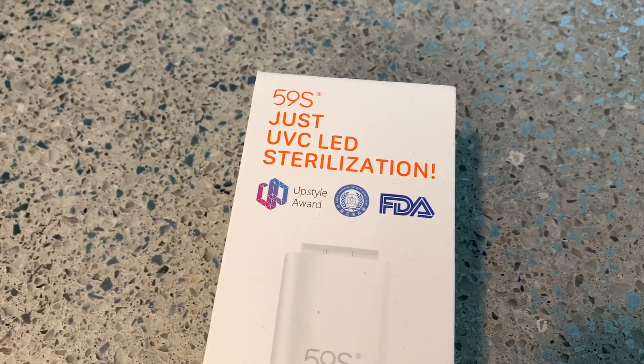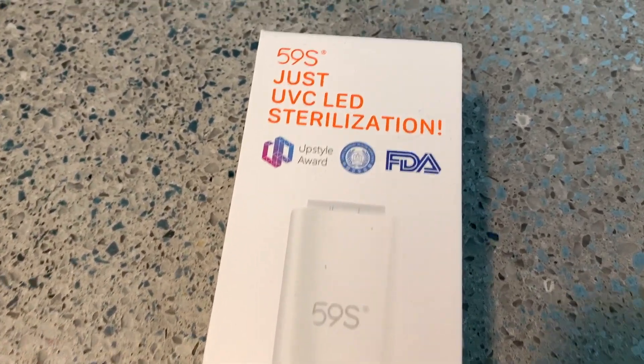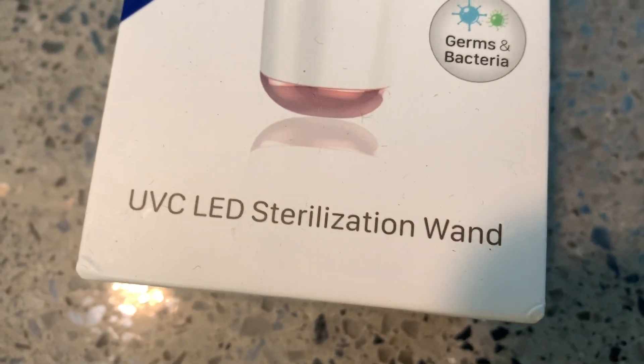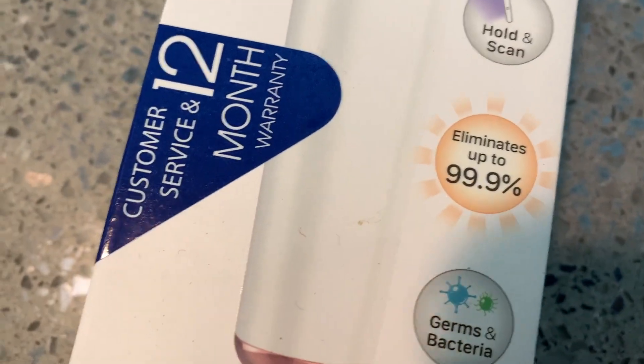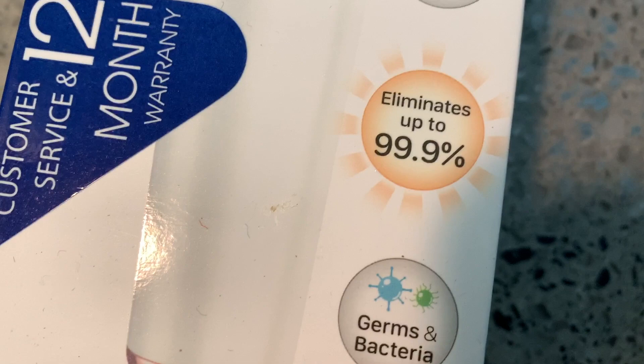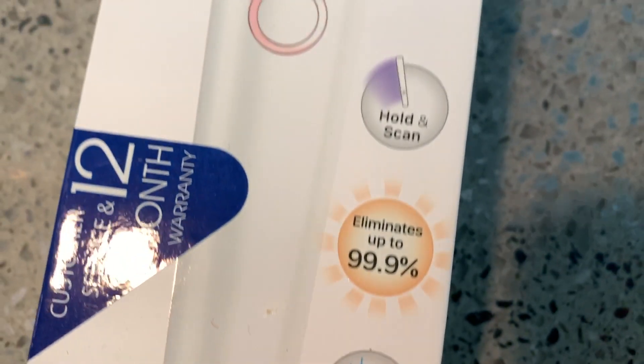Just UVC LED sterilization. FDA approved apparently, and we're gonna check this bad boy out. Supposedly this will sterilize all of your masks, your phone, and eliminates up to 99.9% of germs and bacteria.